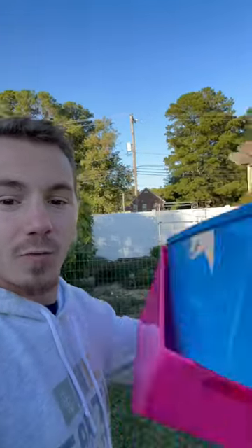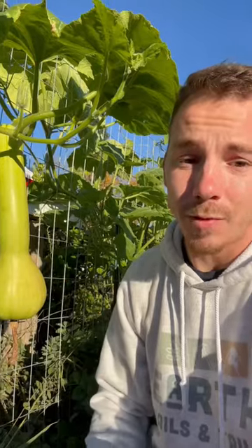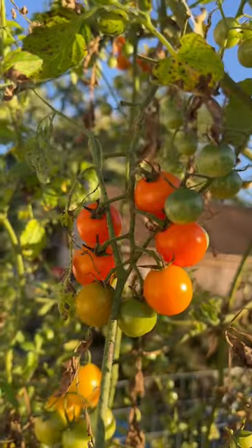First frost is coming so let's go save what we can. I really wanted to enjoy the squash so that's a bummer. Let's get some green beans. Get some tomatoes.